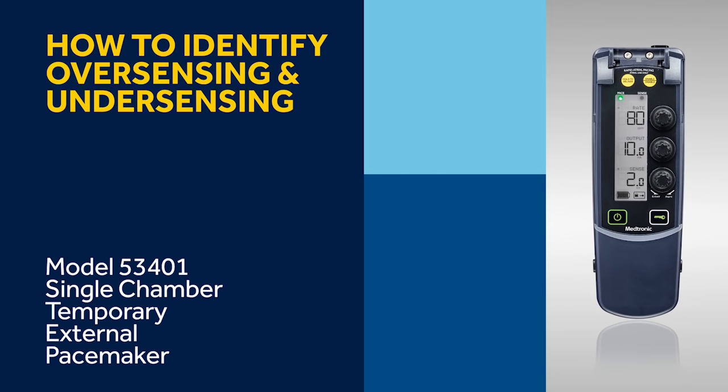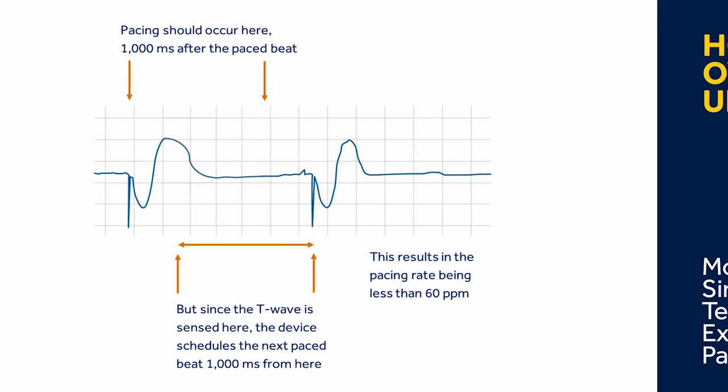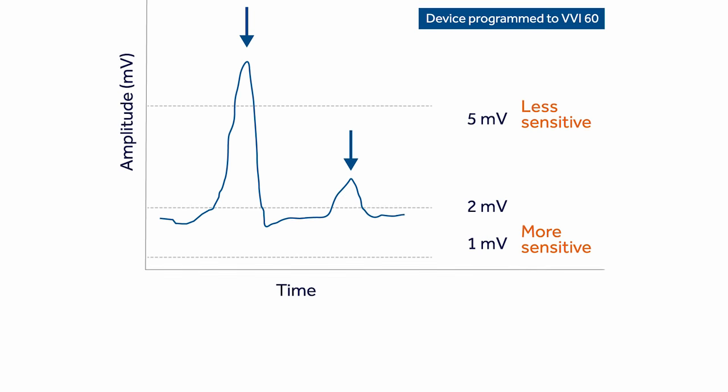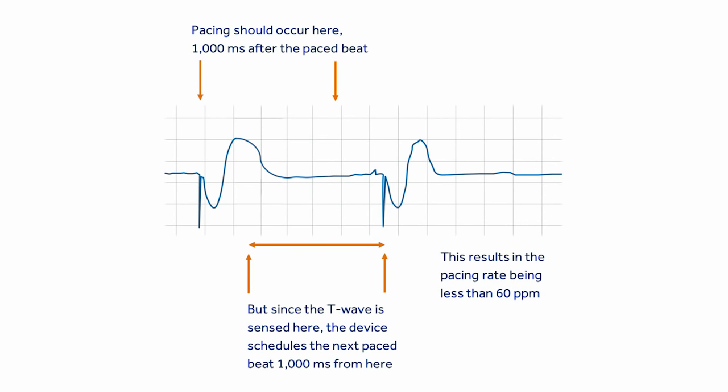Let's discuss over-sensing and under-sensing based on the sensitivity settings. Over-sensing results in under-pacing. For example, if the sensitivity is set at 2 millivolts and the device is sensing both the R-wave and the T-wave, this will result in a pacing rate less than 60 paces per minute, because the device resets the timer based on the last sensed event and the T-wave is being counted as an event, even though it does not represent a QRS.